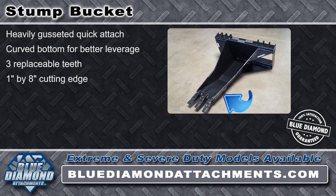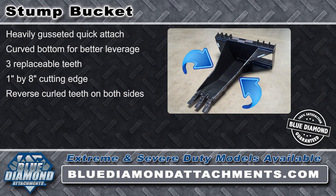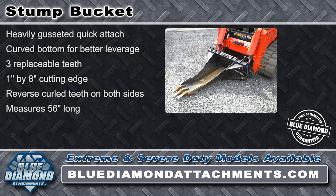The 1 inch by 8 inch cutting edge reaches far under the stump while the reverse curled teeth on both sides tear through the stump roots. It measures 56 inches long and the narrow profile design digs without wedging.